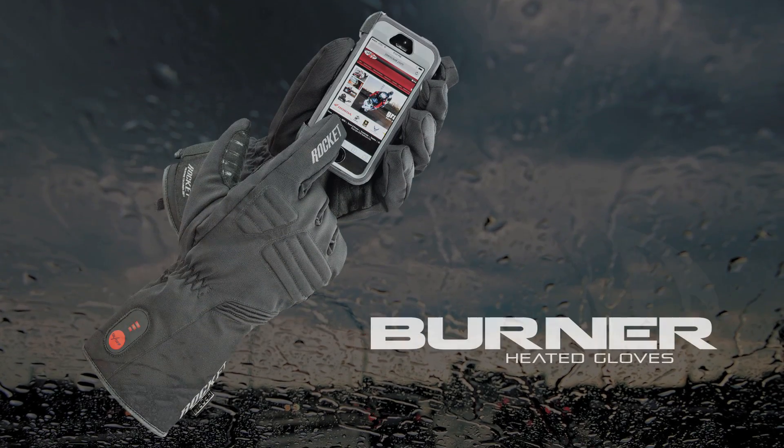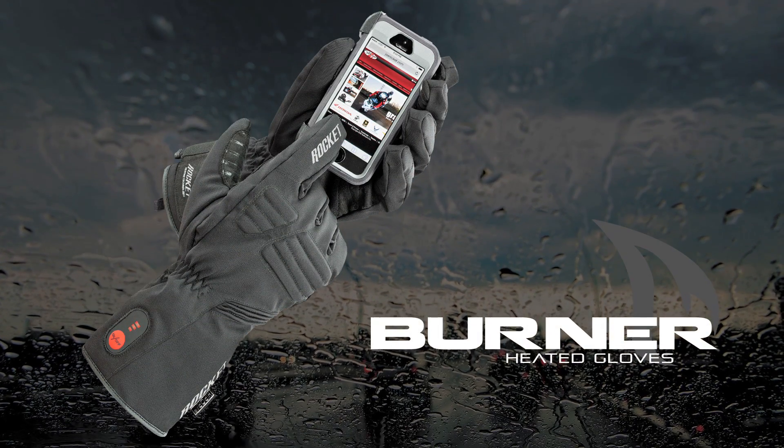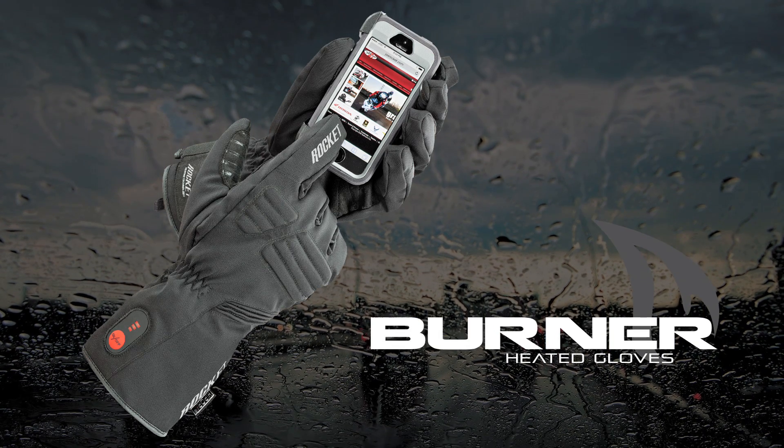The Joe Rocket Burner heated gloves: extreme weather warm, without sacrificing dexterity or mobility.